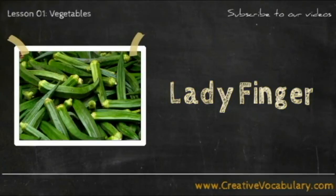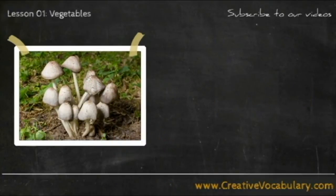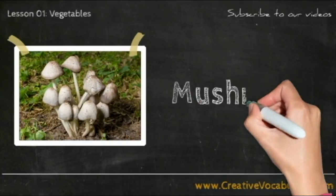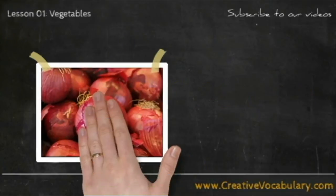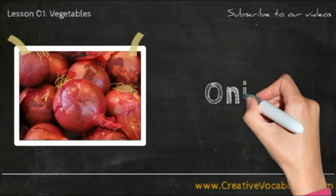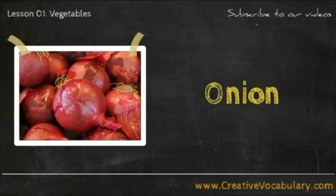Ladyfinger. Ladyfinger. Mushroom. Mushroom. Onion. Onion.